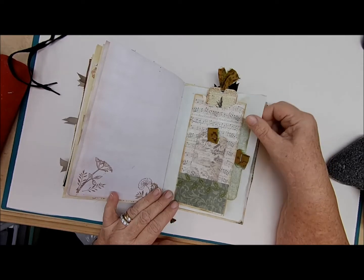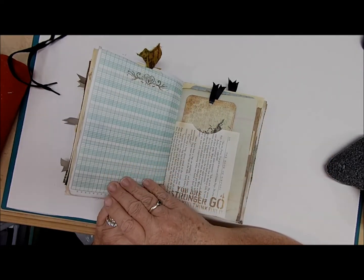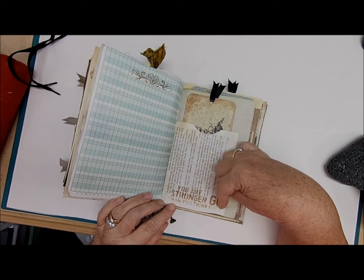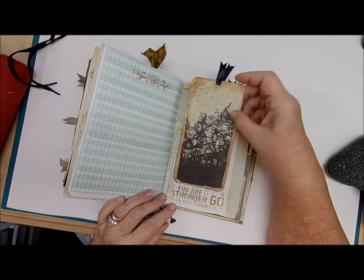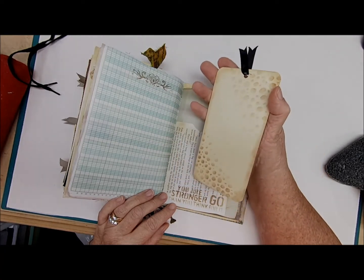The back here has a full page of writing space, and then here it says 'You Are Stronger Than You Think — Go For It.' It's a really big journaling card with a napkin and some stenciling, and on the back more stenciling with ink-stained edges.